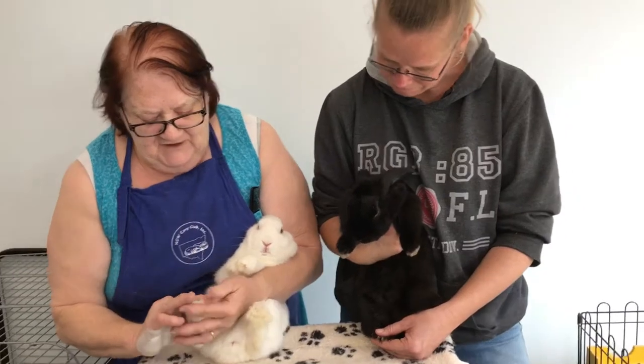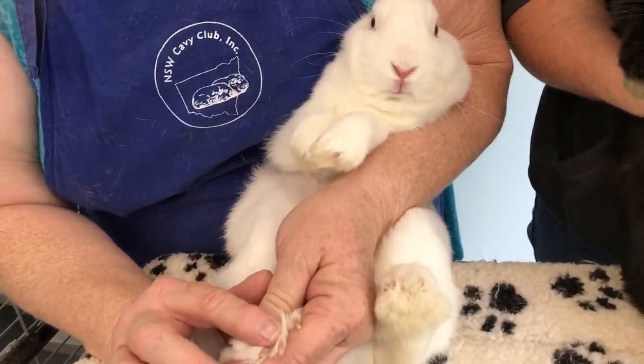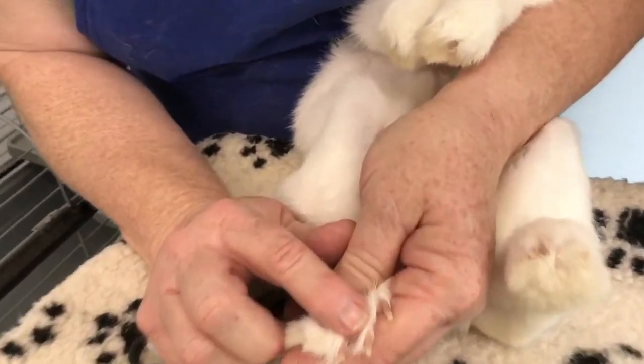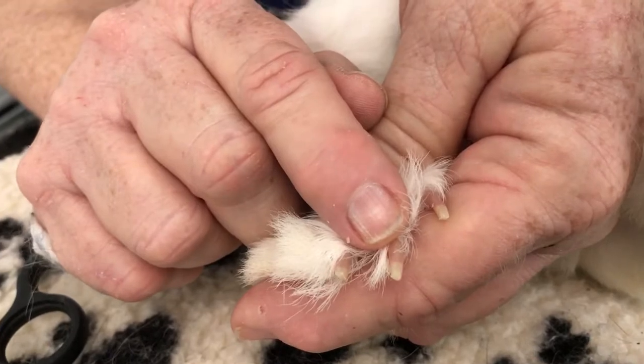We have different colour nails. Here we have a red-eyed white who has white nails, and you can easily see the wick as it comes up the nail. That's the same as us. And then the white part at the end is the part that we trim.